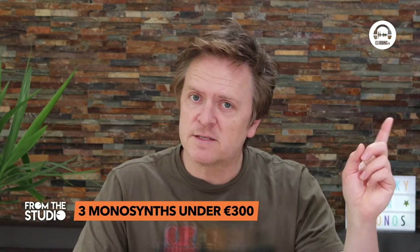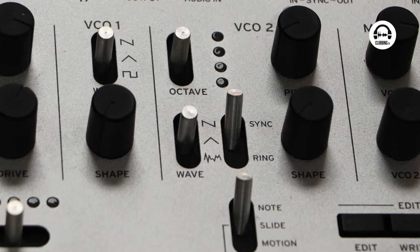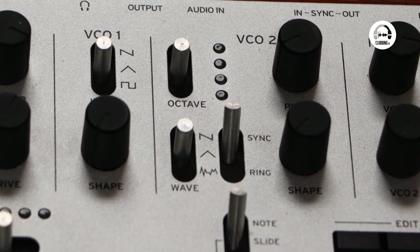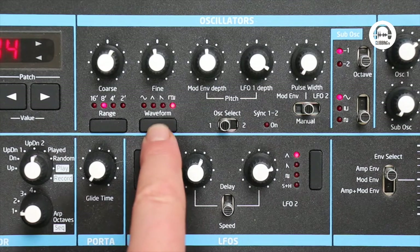These three are all analog monosynths, meaning they make one sound at a time — a sound made by voltages running through components, creating a big fat juicy analog sound. They all have the basic analog waveforms: sawtooth, square, and triangle. The Mini Brute has a sawtooth, triangle, and square. The Monologue has a sine, triangle, sawtooth, and square.